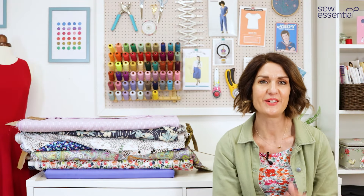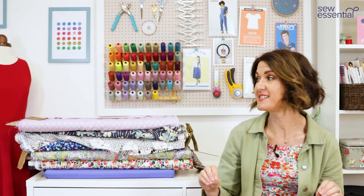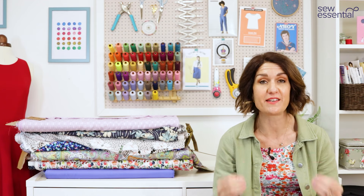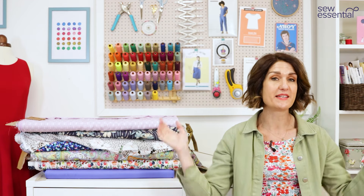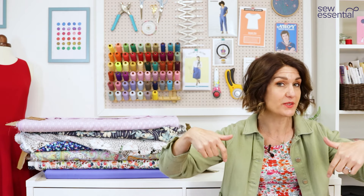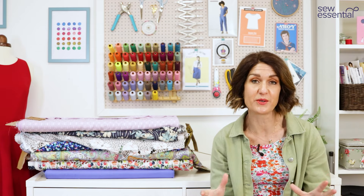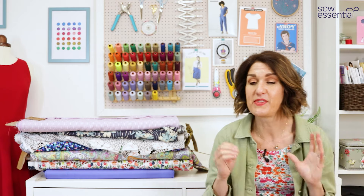Hi, I'm Lucy from Sew Essential and I'm here today with a round-up of the patterns and fabrics you can use to recreate similar looks from episode 3 of series 10 of The Great British Sewing Bee. Everything I talk about is available on our site — you'll find links to all the products I mentioned below, and also a link to our weekly newsletter for a weekly dose of sewing inspiration straight to your inbox.